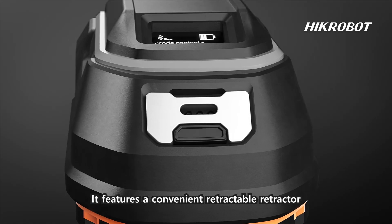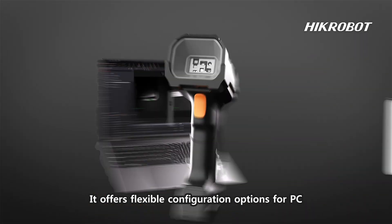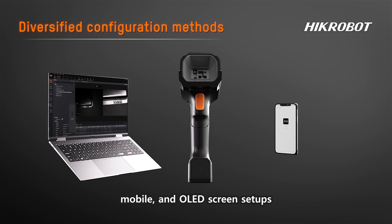It features a convenient retractable retractor. It offers flexible configuration options for PC, mobile, and OLED screen setups.